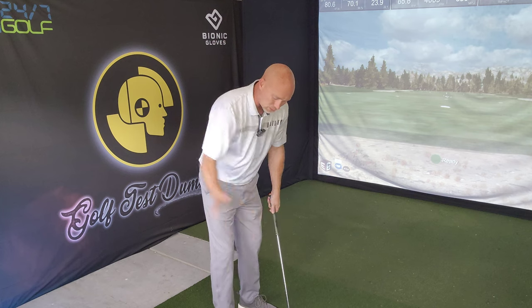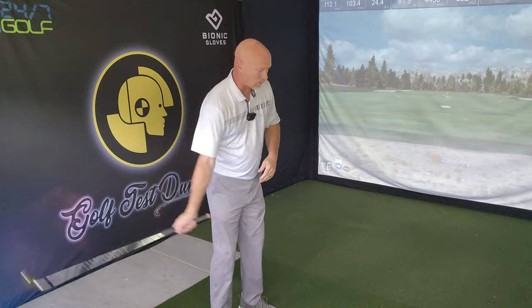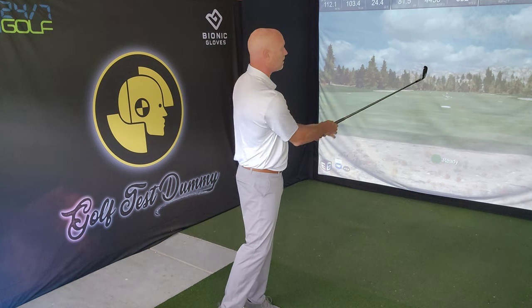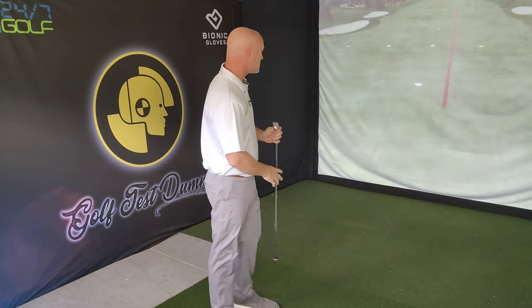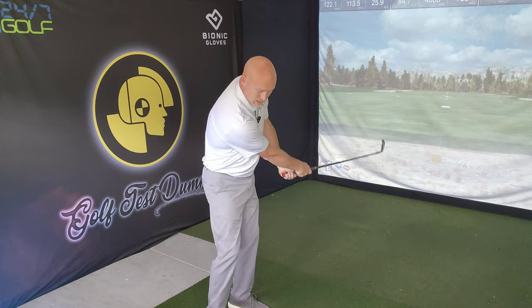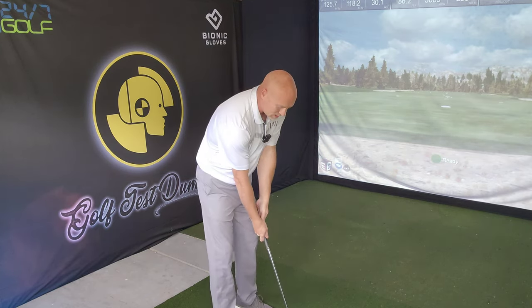Everybody plays sports with their hands — fishing, hockey, tennis, golf — it's all the same, and the body will facilitate what the hands are trying to do. So I'm really focusing on establishing what I want to do: push. The next thing is the follow-through — going back to basics, I want to get into that toe-up finish position on the other side of the ball, kind of going for the right corner of the simulator screen. I'm getting a little bit of a draw and I'm not at full swing yet.